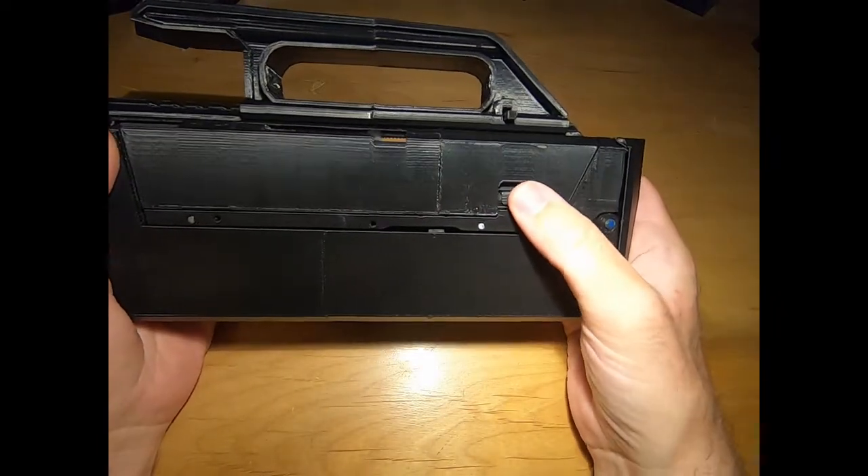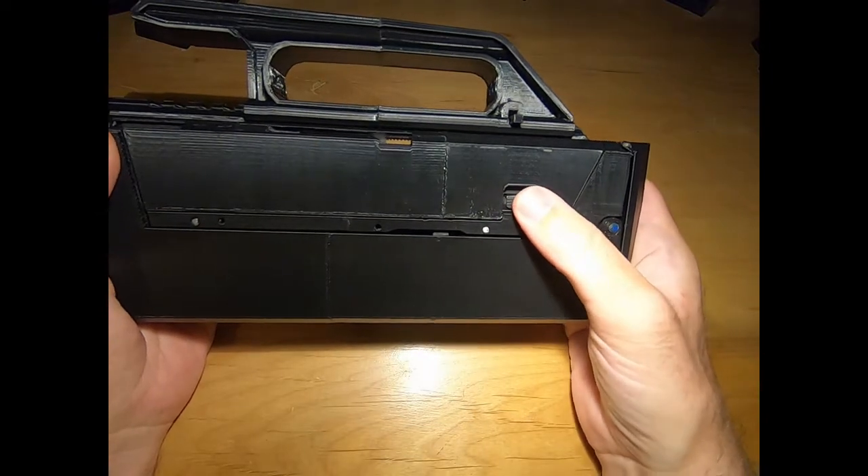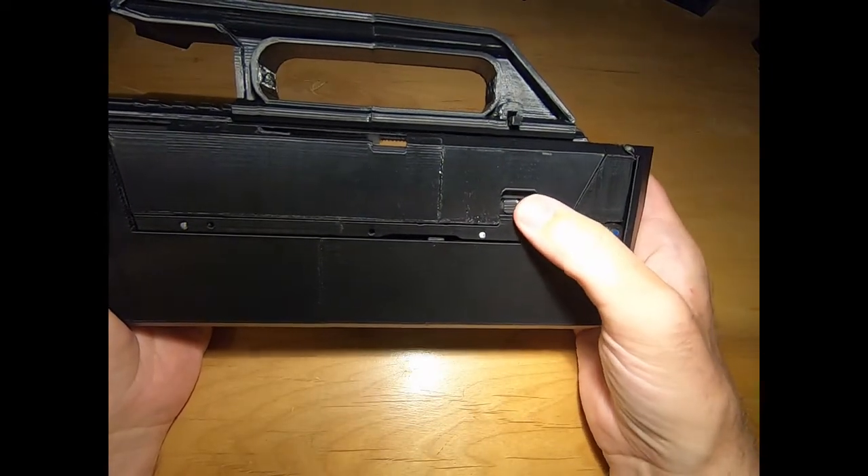I made it a little different here so I can put an extended slide release on it.